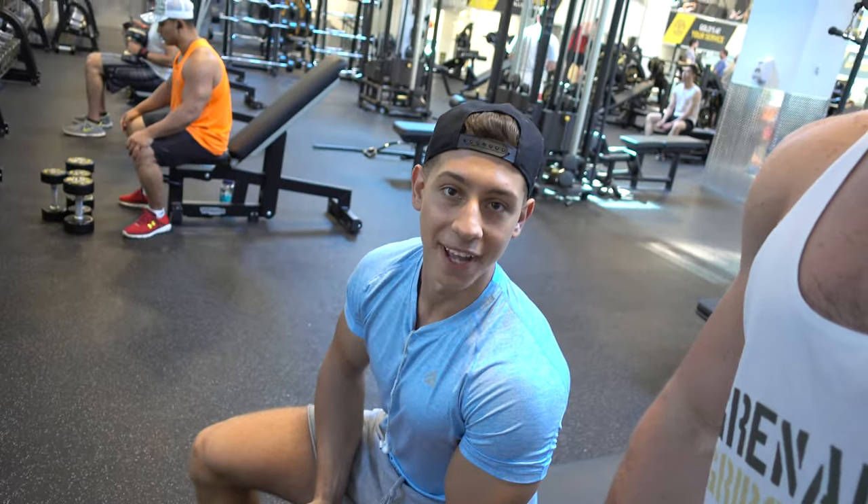What's up guys, Mike Scheffer here. We're here with Andrew K. Fit. What's up guys? We're going to do a little instructional on how to pump up your chest and get that big chest, but just using dumbbells.